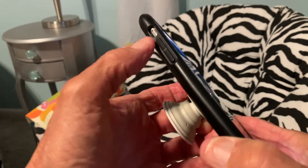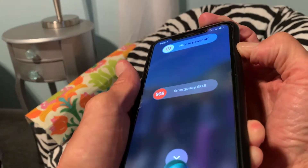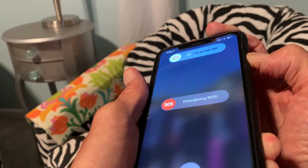You're going to press once on the up volume, press once on the down volume, and then you've got to put pressure on the on and off button on the right side and hold it. You've got to hold on to it, and it should go blank, but it's not doing it.